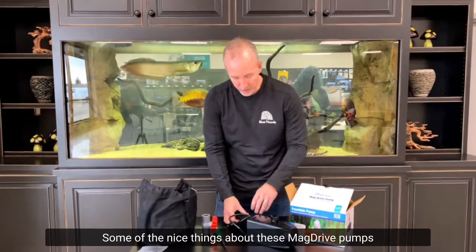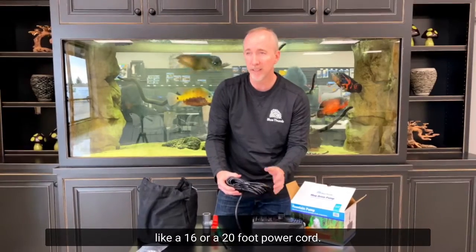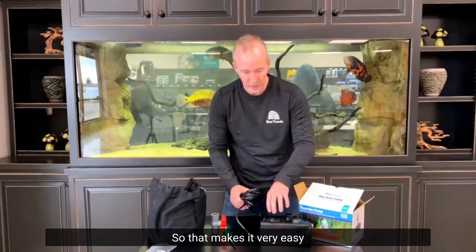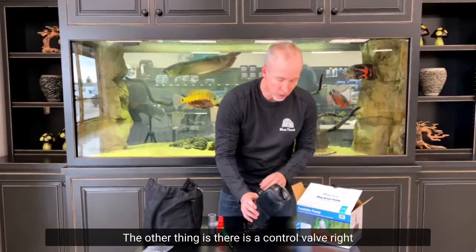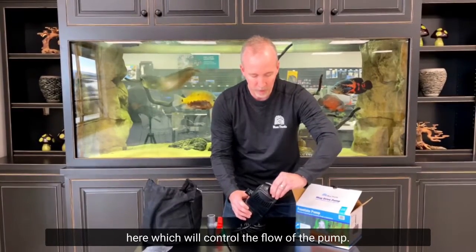Some nice things about these mag drive pumps: you get really long power cords — even 16 or 20 foot cords — which makes it very easy to find an outlet. There is also a control valve which will control the flow of the pump.